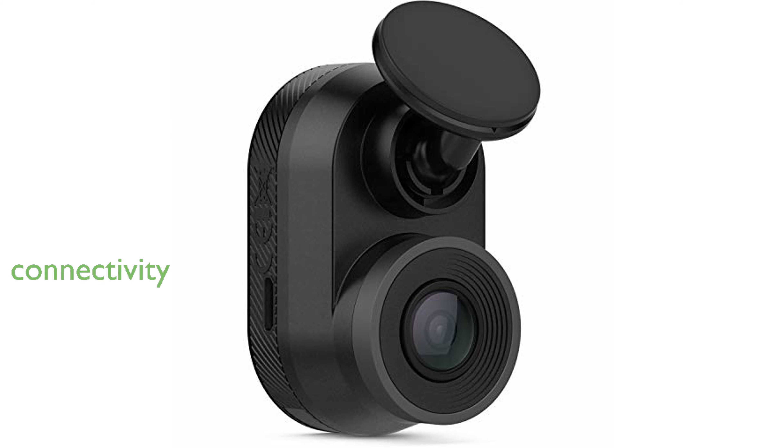The built-in Wi-Fi connectivity allows for seamless transfer of footage to your smartphone via the Garmin Drive app. Its compatibility with the AutoSync feature enables control and playback of footage from multiple cameras on a single device.